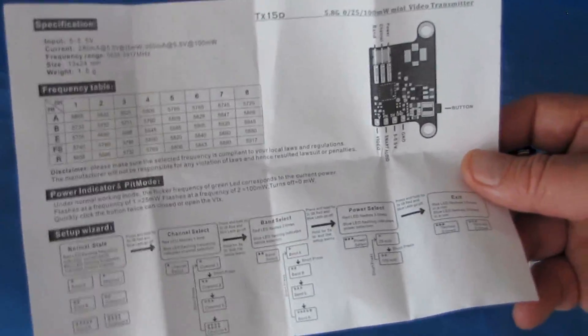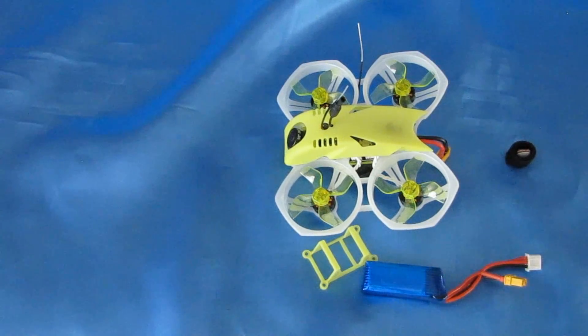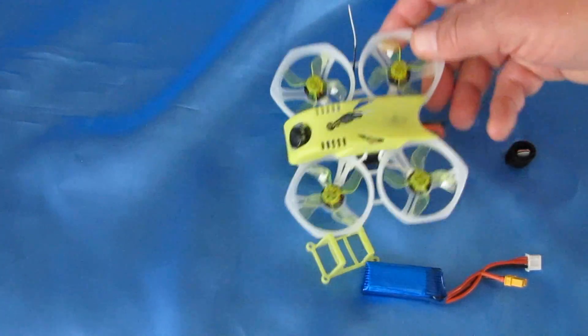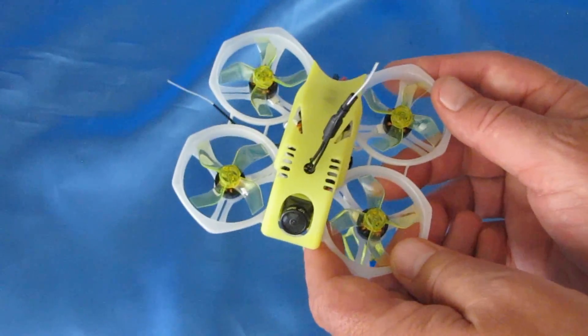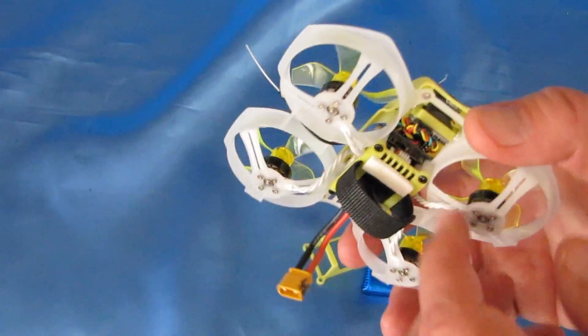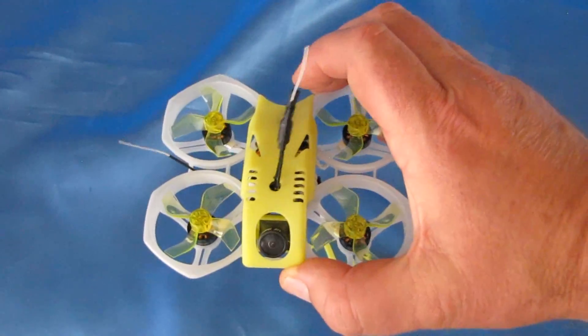If you want to operate the video transmitter manually, I would not recommend that — I'd be using smart audio instead. This is finally available in plug-and-play form where you install your own receiver: FrSky, FlySky, DSM-2, or DSMX. So let's take it for a flight and see how it performs.